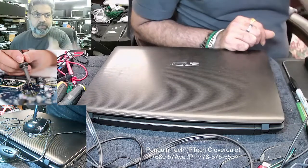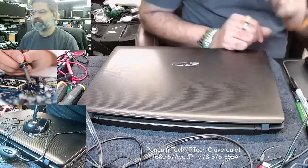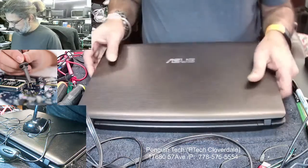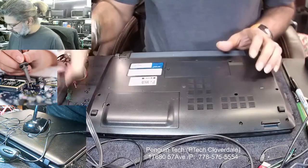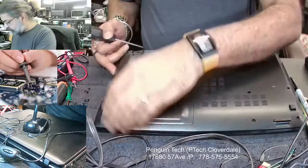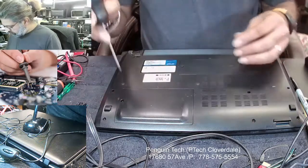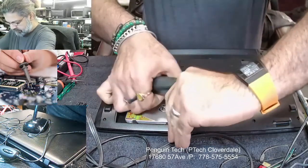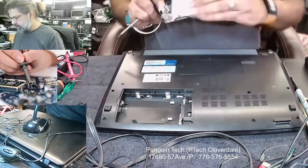This is my new setting — I hope you guys will like this. Let's begin the job. As usual, you have to open the back side first. There are a bunch of screws — I already took them out and removed them all.